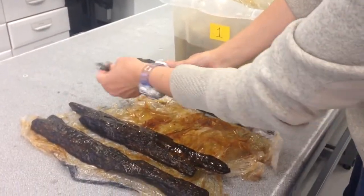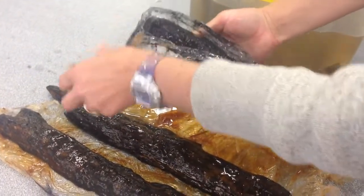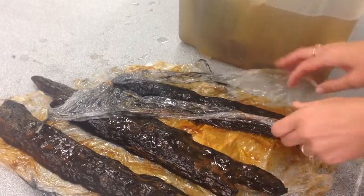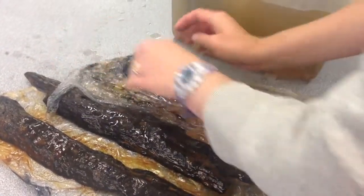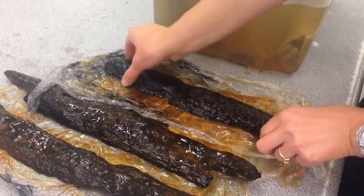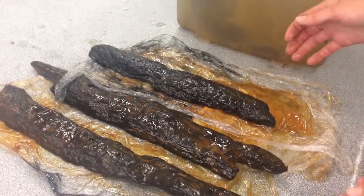You can see this one is starting to develop a bit of blackening, which is related to bacterial growth. So I need to change the water and get some fresh water into these to try to keep them preserved before we get them over to the Mary Rose Museum for conservation.